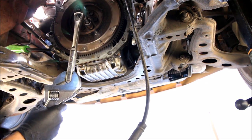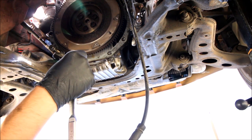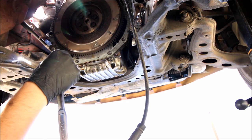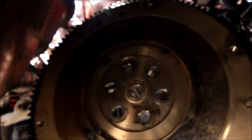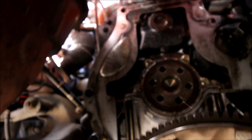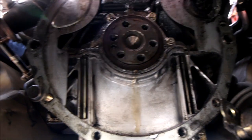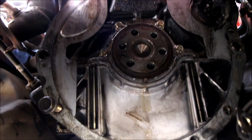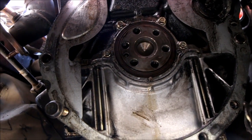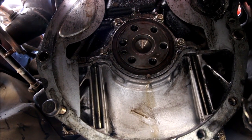This is where it does get a lot easier if you have access to a lift, because you have so much more leverage when you're standing up and can fit bigger tools in. Stock flywheels — it's so heavy. You can also see I've got a fresh stream of oil here from a rear main seal leak. I am going to replace that as well — now is the time to do it. I highly recommend it.